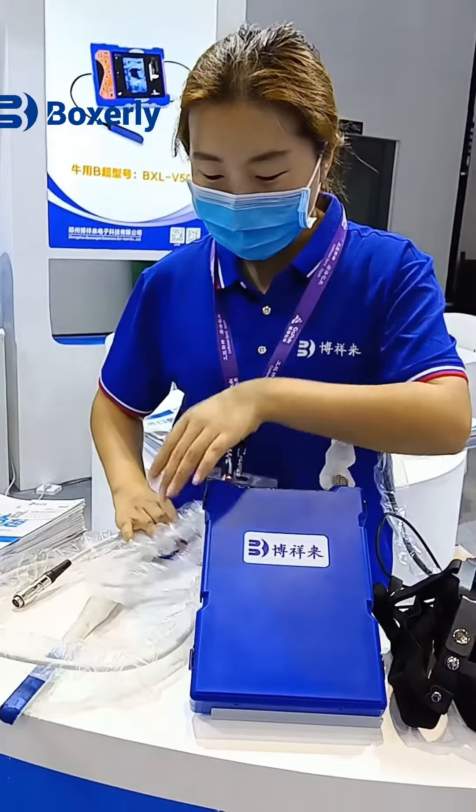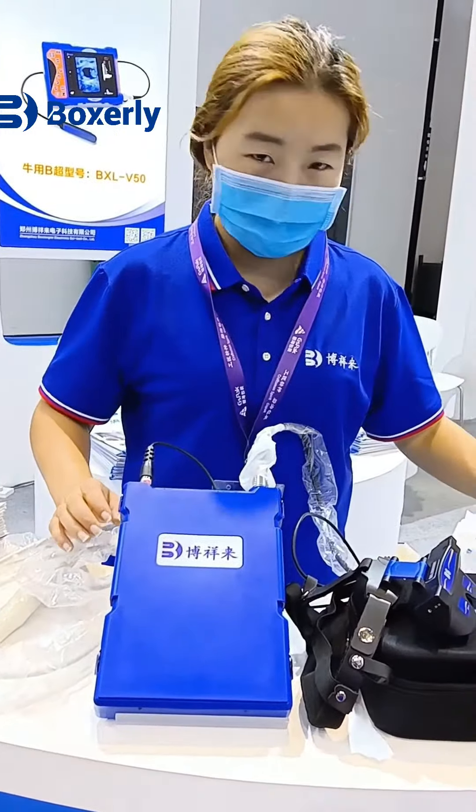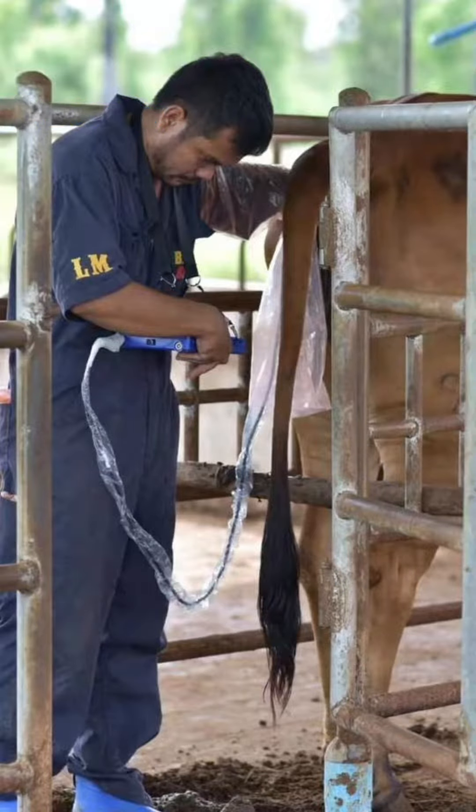The above are the three veterinary ultrasound scanners we mainly recommend. See you next time.